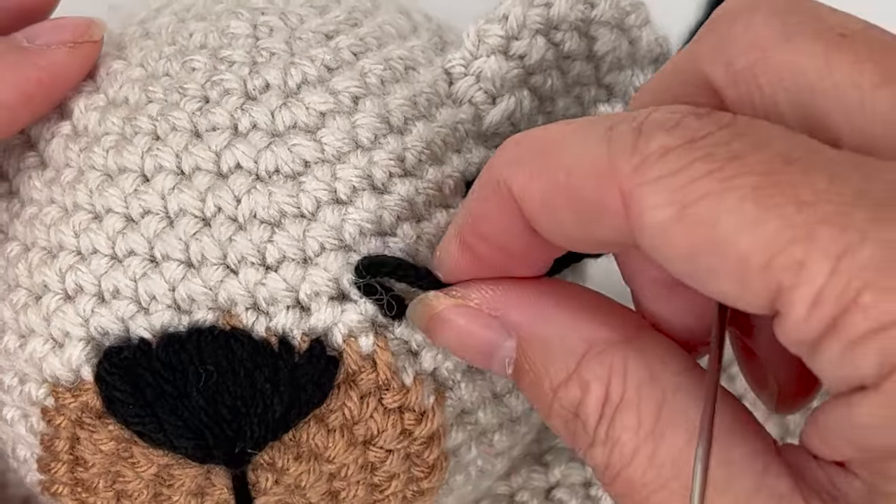Knot and tie off the eye threads just like we did with the nose, then hide them down into the head. Now we have completed our crochet Addy Bear!